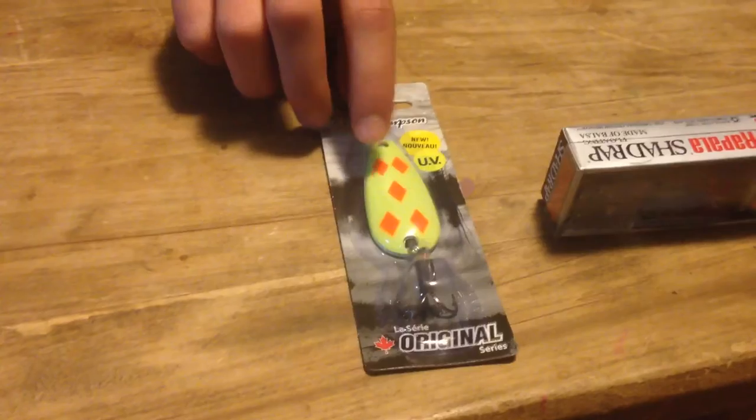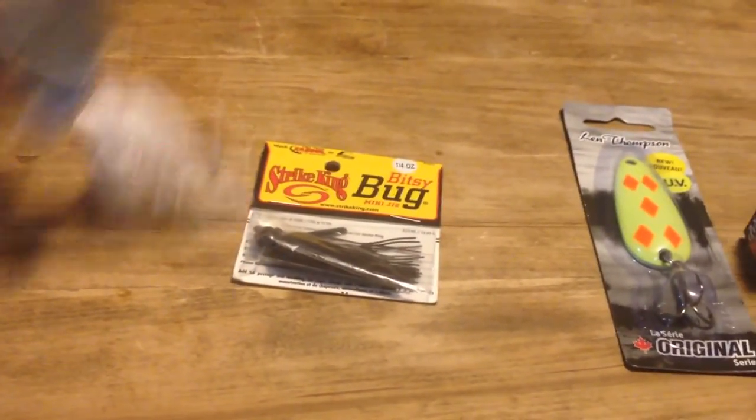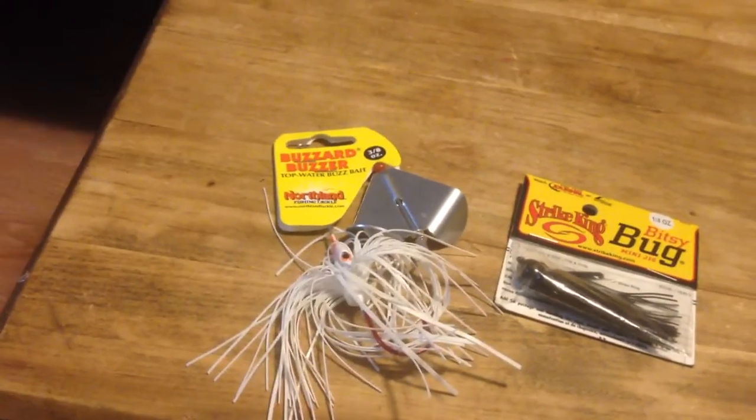You're gonna see me using that in a video very soon. We got this fiber diamond spoon, yellow and orange — very good spoon, you're probably gonna see me using that too. We got the Strike King black jig, quarter ounce, and the white buzzbait from Northland Fish and Tackle.